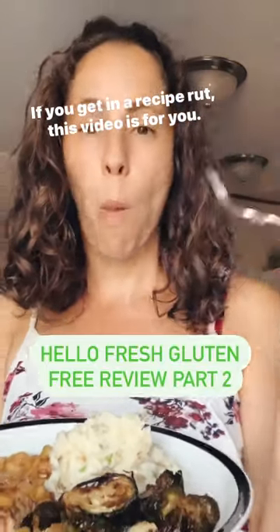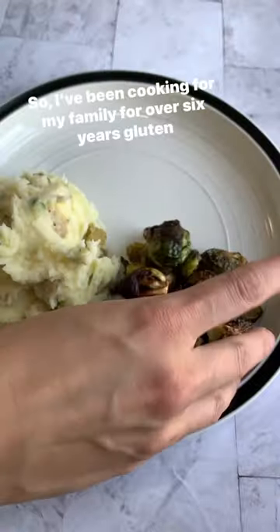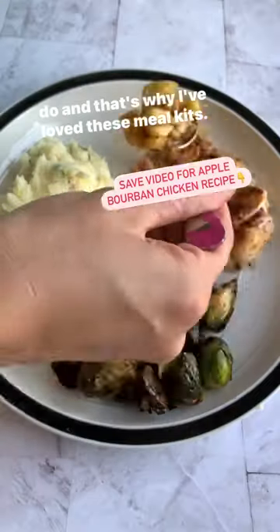If you get in a recipe rut, this video is for you. I've been cooking for my family for over six years gluten-free, and sometimes I just feel like I need something new to do — and that's why I've loved these meal kits.